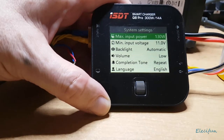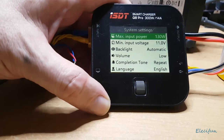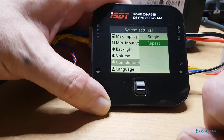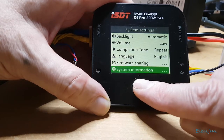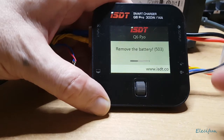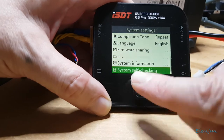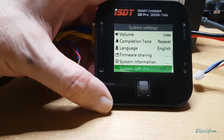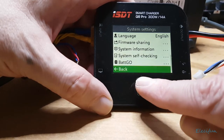There's a volume setting for the various tones. When I just plugged the battery in the wrong way, it threw a high-voltage error and refused to do anything — that's a great protection feature. The completion tone can be set to single or repeat; I set mine to repeat in case I've stepped out of the room. There's also a system self-check — you hit it, it checks itself, and if everything's fine it confirms it's happy.